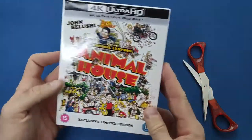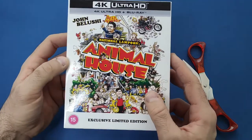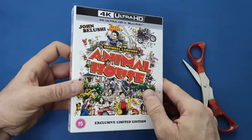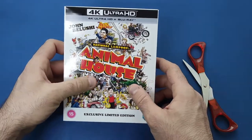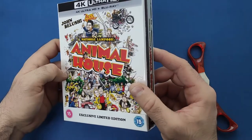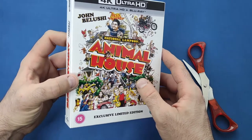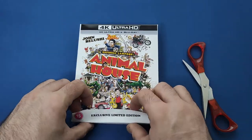First impressions: this seems like an amazing set. The outside — I love the drawing they use for the outer casing. That is brilliant, and it's a brilliant film as well.